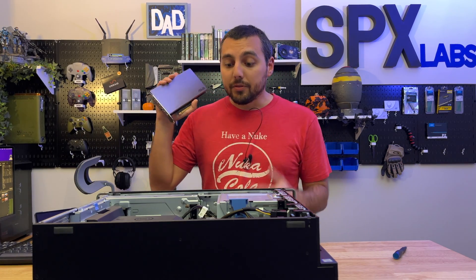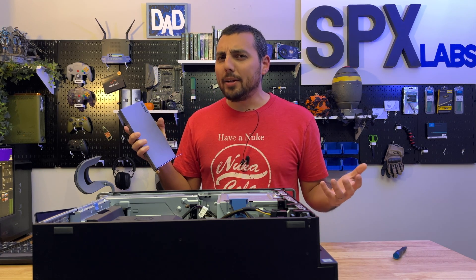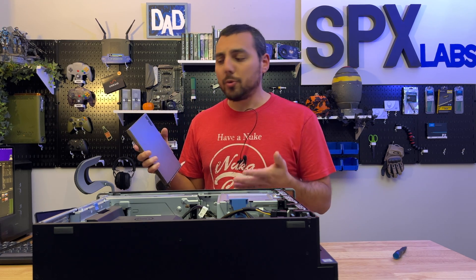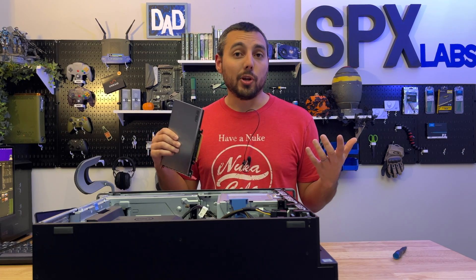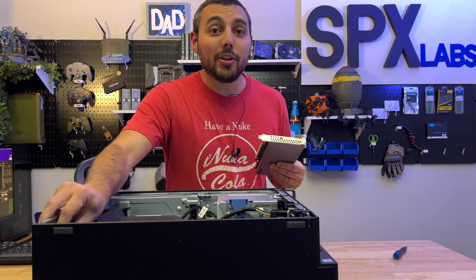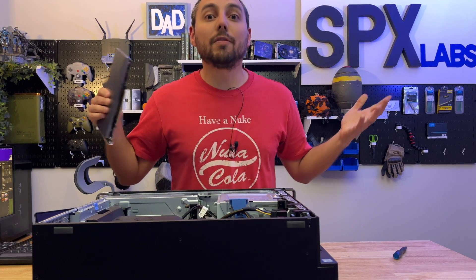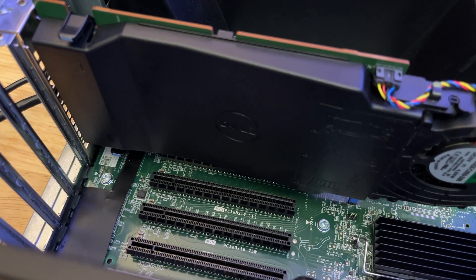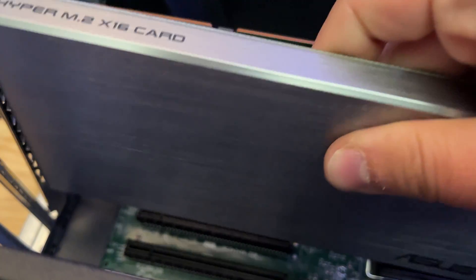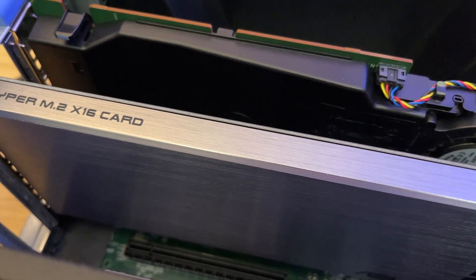I'll answer your question to see if the 7820 can support third-party add-in cards. And while we're at it, we're going to go ahead and see if this thing can support eight NVMe drives all through bifurcation. So let's go ahead and pop this sucker in here to find out what happens. We already got our four NVMe drives in the first-party adapter, and we're going to stick our third-party adapter in the other 75-watt slot, and let's see what happens.